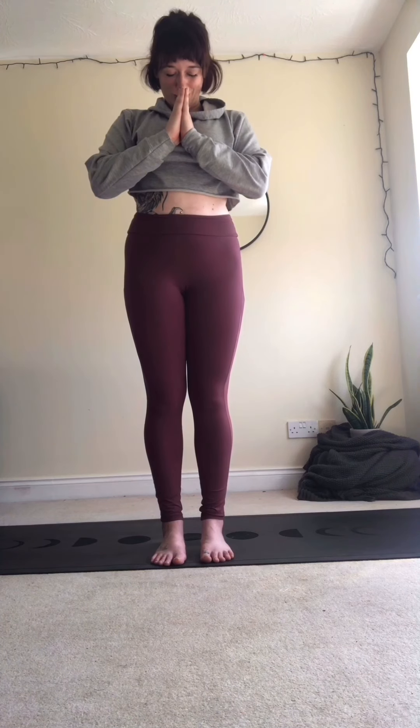Allow yourselves to feel strong and supported, the feet grounding down, the palms active. Meet the hands in front of the heart space. Gently lower the chin towards the chest. Show yourself some love — if that's not for you, it's just a nice stretch for the back of the neck. Thank you for joining me. Namaste — today, you wonderful persons, you.